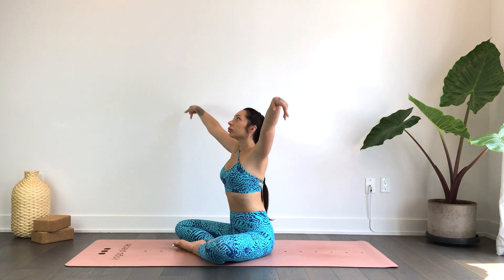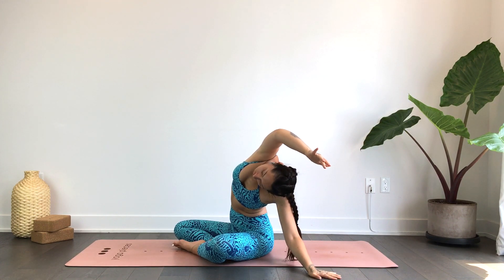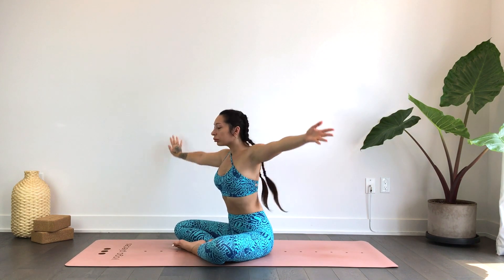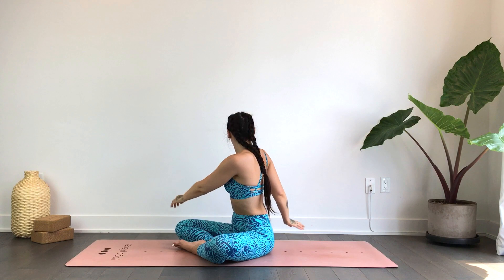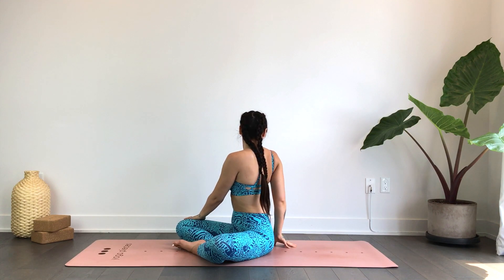We'll inhale the hands up overhead, exhale side stretch towards your left. Inhale the hands back up, exhale side stretch towards your right. Inhale the hands back up, exhale twisting towards your left. Inhale to sit tall, exhale to soften the shoulders. Inhale the hands reach up, exhale twisting towards your right. Once again lengthen through the spine as you inhale, exhale softening the shoulders.